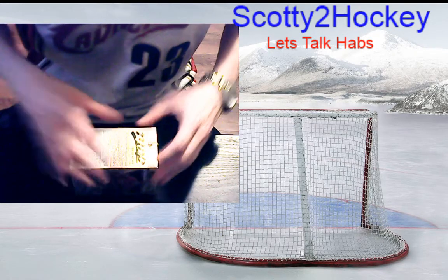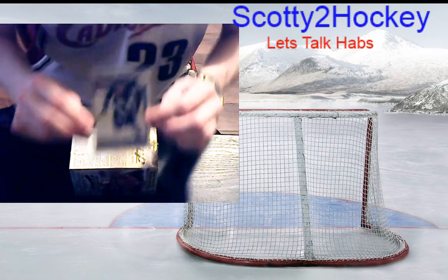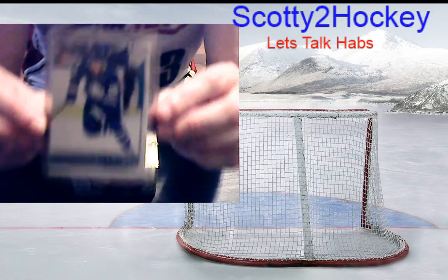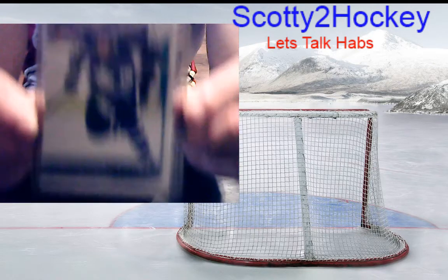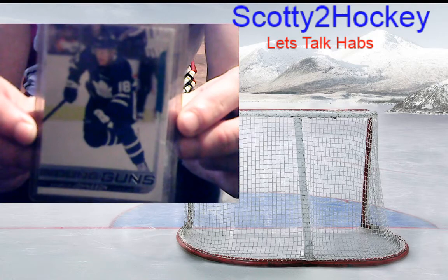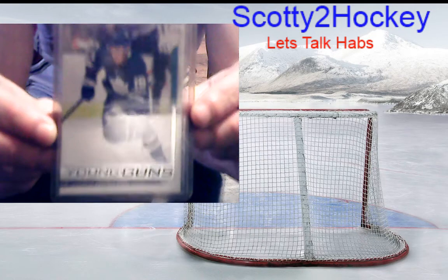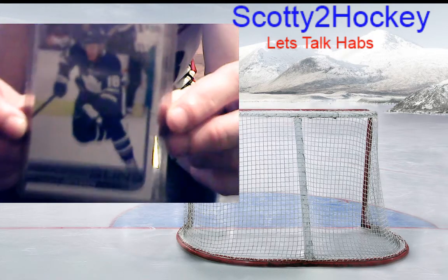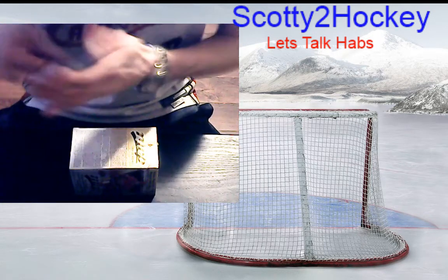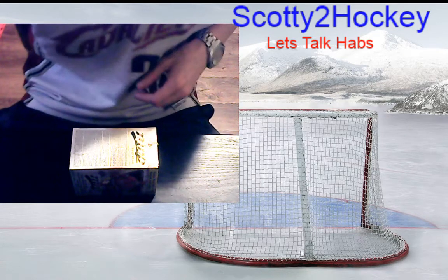I'm working on different camera angles — you guys let me know what you like. Also, I pulled this earlier today: Andreas Jansen Young Guns — beautiful card. There's a lot of glare coming off the light this way, so if I hold it this way it's not so bad. You guys let me know what you think; I will eventually get a better camera for this.